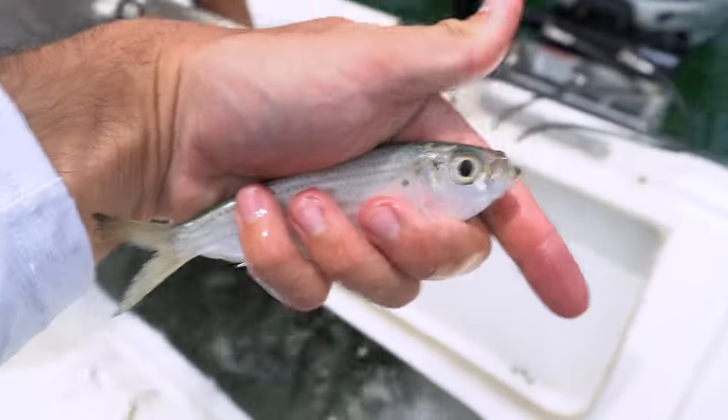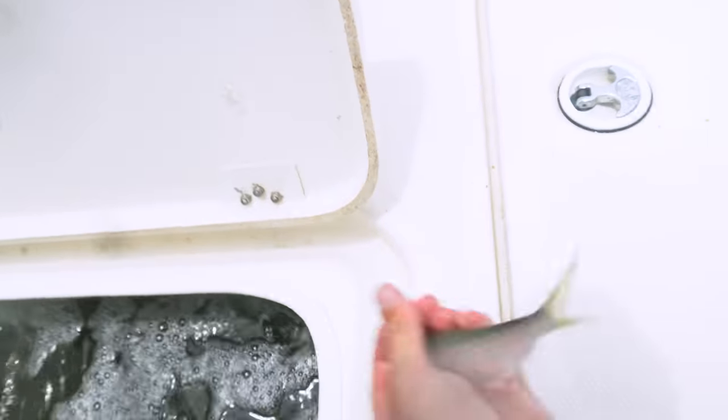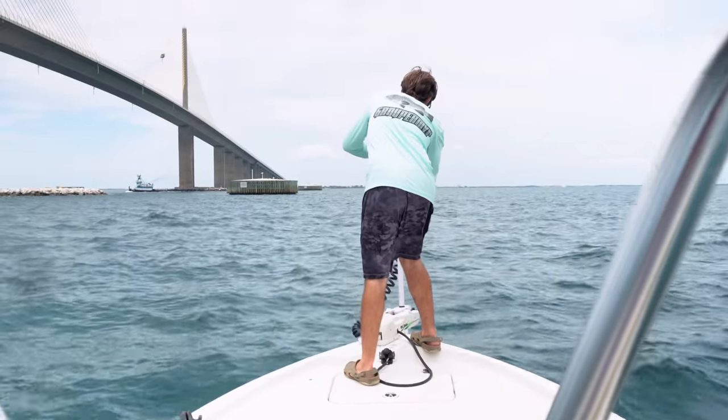That right there is a pilchard — that's really the bait we're looking for. It's a lot hardier of a bait. And here's a sardine — just long and skinny. We got all three but we got a lot of bait.